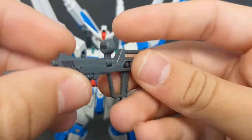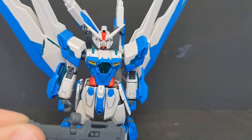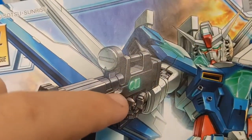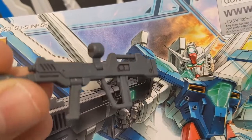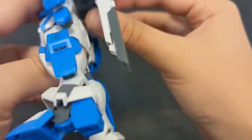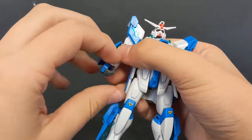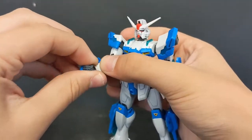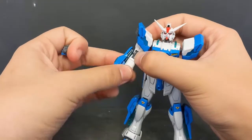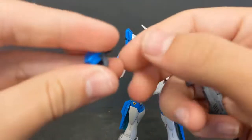First up is the beam rifle, which is completely taken from the Destiny Gundam. As a result, there's no color-separated scope or parts on the side. Looking at the manual, it's supposed to have white on the side and some little green parts — that is not accounted for on the model. To hold it in the hand I'll remove the backpack to make things easier. The way the mobile suit holds it is by taking off the hand, which is in the same poly cap as the standard Destiny Gundam, so they are a little bit tighter to remove.